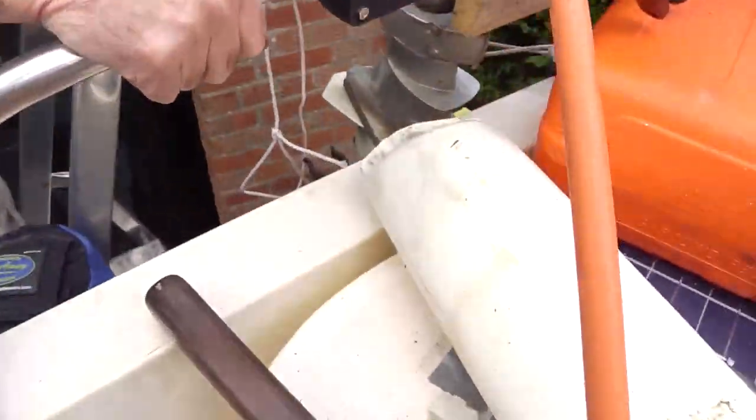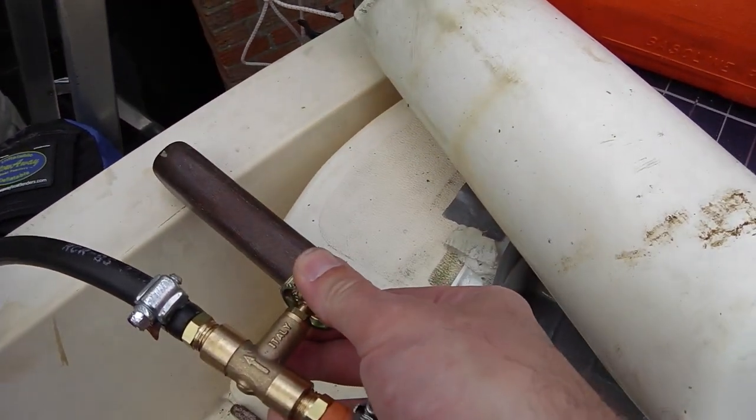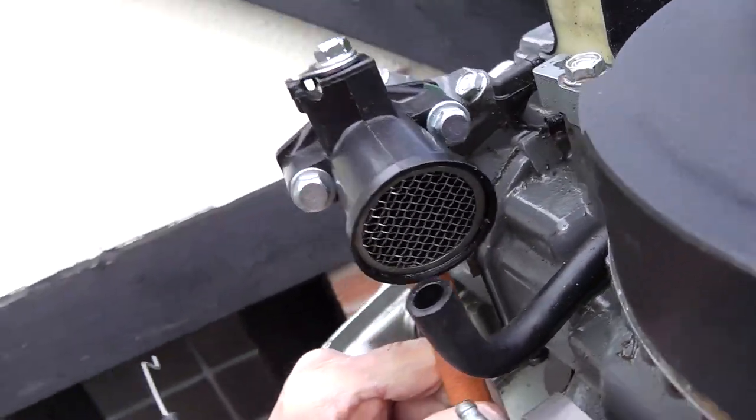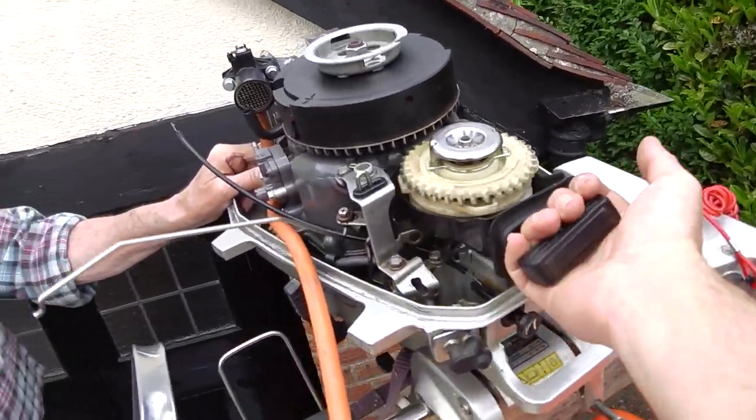Let's see if this goes — this went really well just earlier. So I'm just cracking this open ever so slightly. You can hear the gas coming through, and then let's try to get to the compression point. There we go.